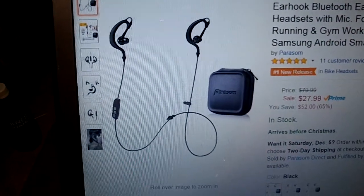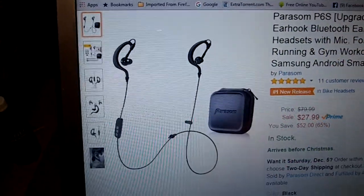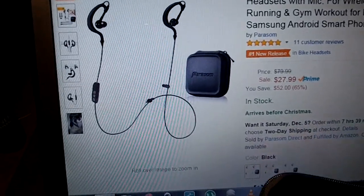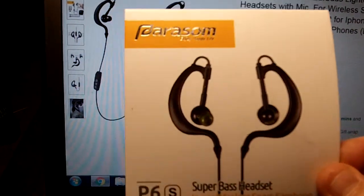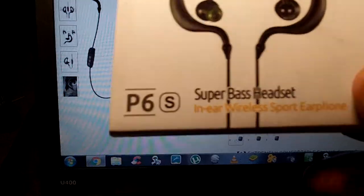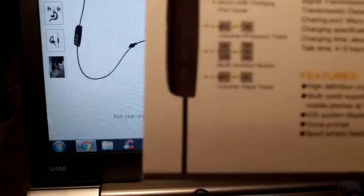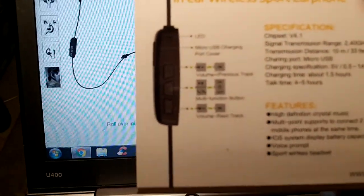You'll get three sets of earbuds — there's one on them — small, medium, and large. They've got pretty much everybody covered. That's what's going to be in the box. And the box itself is going to have this sleeve on it with the Parasom name and what they are: super bass. And yes, they do have a lot of bass.